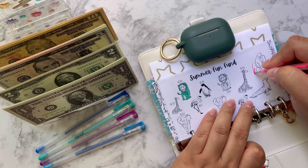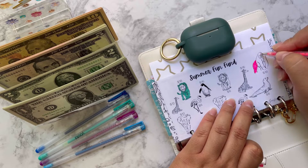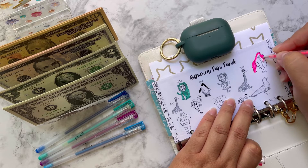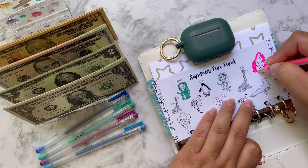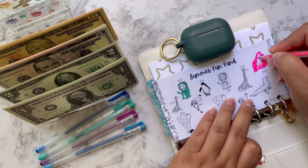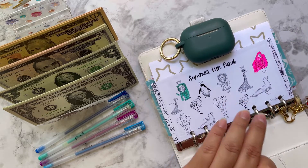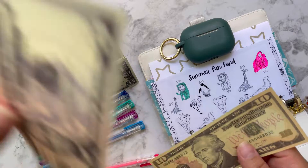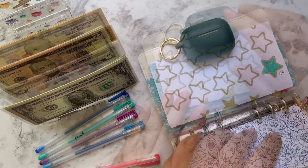I'm going to use this pink one to color it in — definitely this is going to come in handy because I need to have some activities for my kid, you know, to be outdoors and stuff. He loves water play and all that, so $18 is a good amount. This savings challenge is from JCC Envelopes — I believe she has them as printables in her shop, so check her out. So 10, 15, 17, 18!